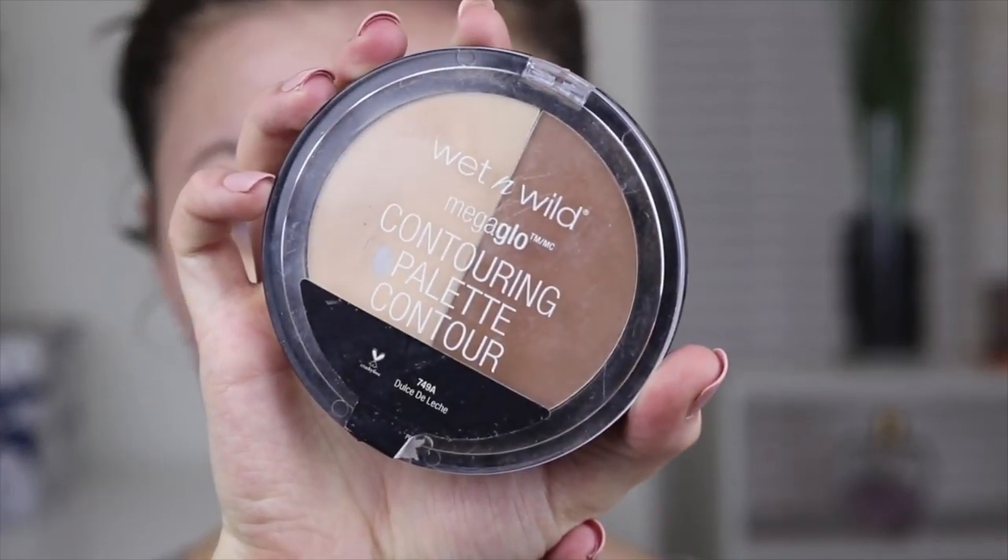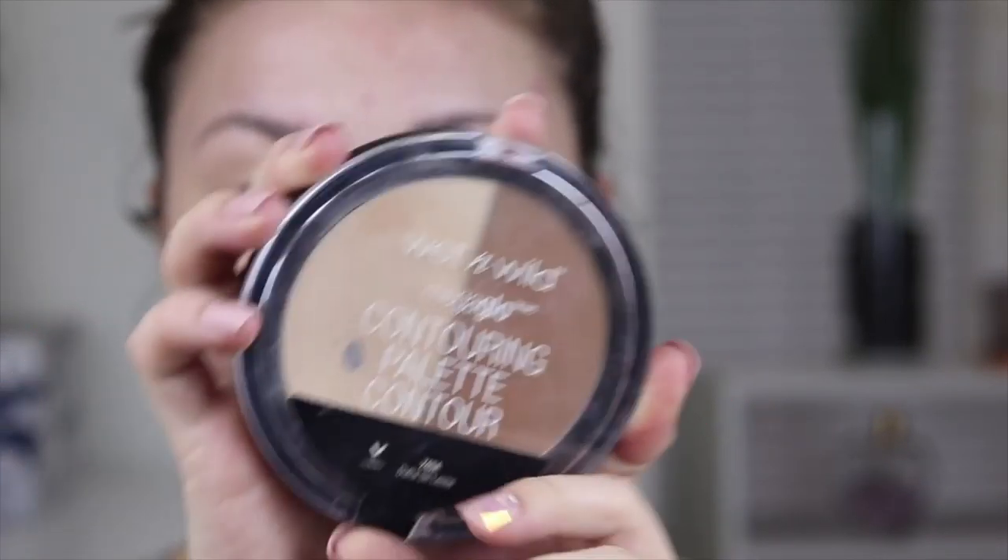Then I go in with that e.l.f. brush and blend the concealer out underneath the eyes. You could use a sponge if you want, but I've just been liking this brush lately. If you want, you can take a little bit of translucent powder and set under the eyes. I'm using the Wet n Wild contour kit in Dulce de Leche to set underneath the eyes, so we won't have to bring the other powder up onto that area.